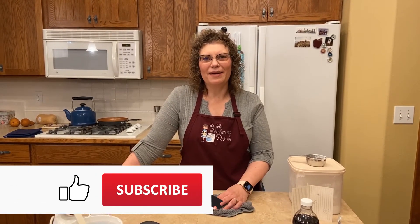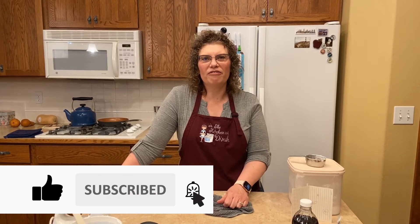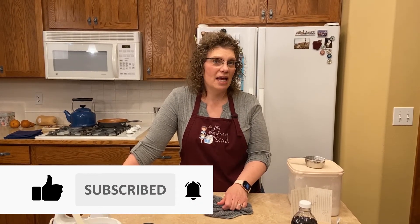Thanks for joining me today. Make sure you give me a thumbs up, subscribe, and turn on the bell for notifications so you don't miss out on any other episodes. I hope you guys have a great night.